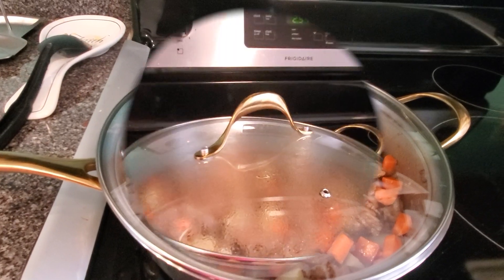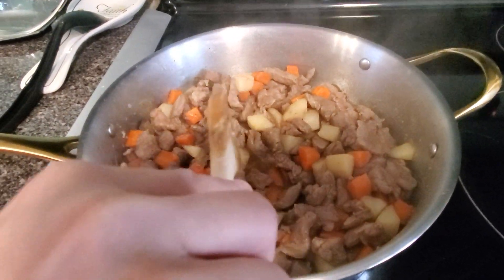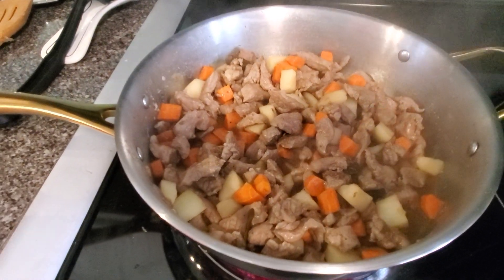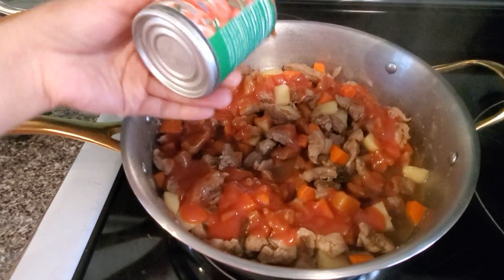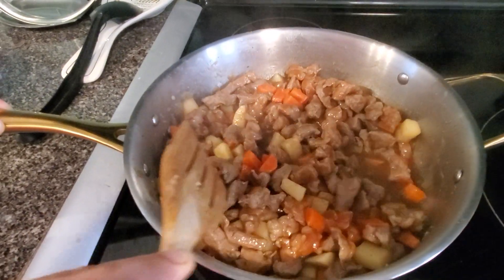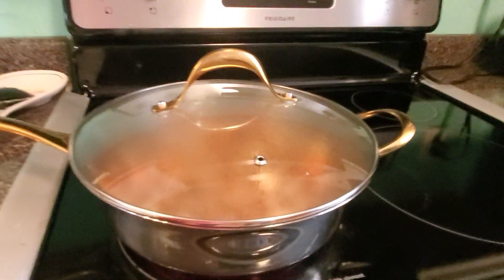Wait for another 2 minutes and we'll see. As you can see, guys, the potato is a little bit soft. I can tell it's soft. And then we add the sauce and mix it.